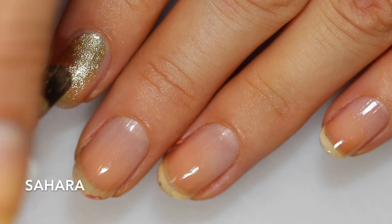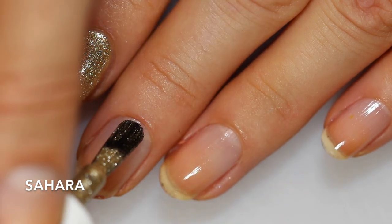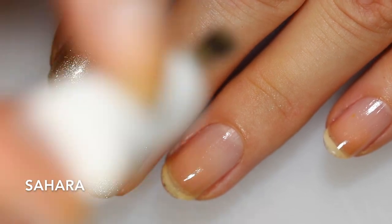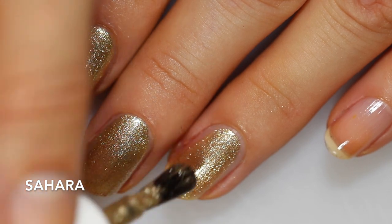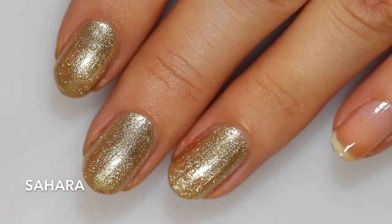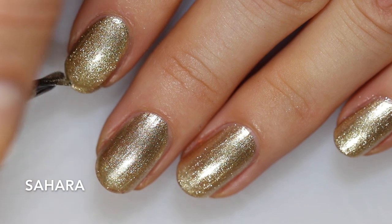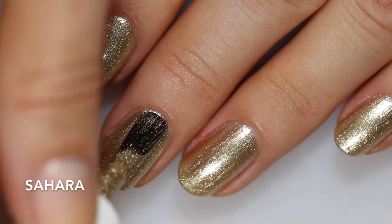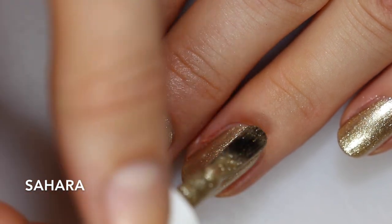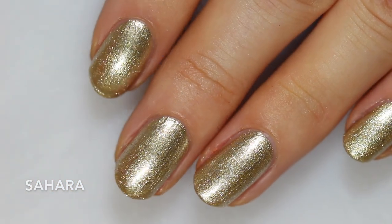Now we're going to look at the last shimmery non-cream shade in the collection — this is Sahara, a really pretty gold foil. Lila Jo Lacquer describes it as a luxurious molten white gold chrome, which seems right. It's a very strong gold but not yellow gold or antique gold. The formula is very opaque and dense, so in one coat you already get a really nice finish, and two coats evens everything out. You could probably get away with one coat, which makes it lovely for nail art — a quick swipe of Sahara would be opaque without needing to build it up. Super reflective; this one is definitely a foil.